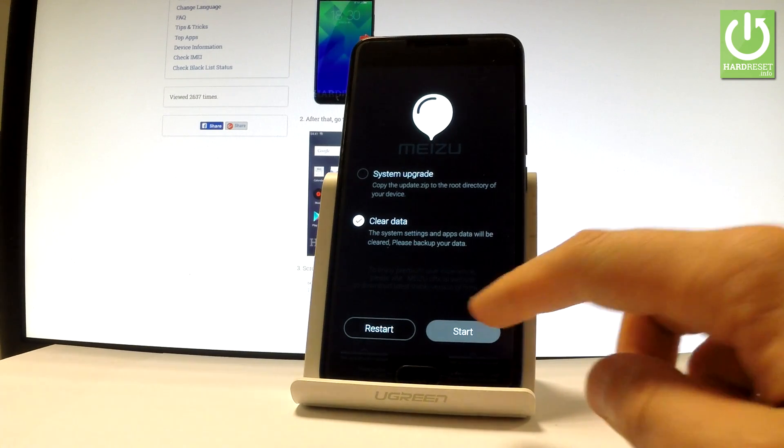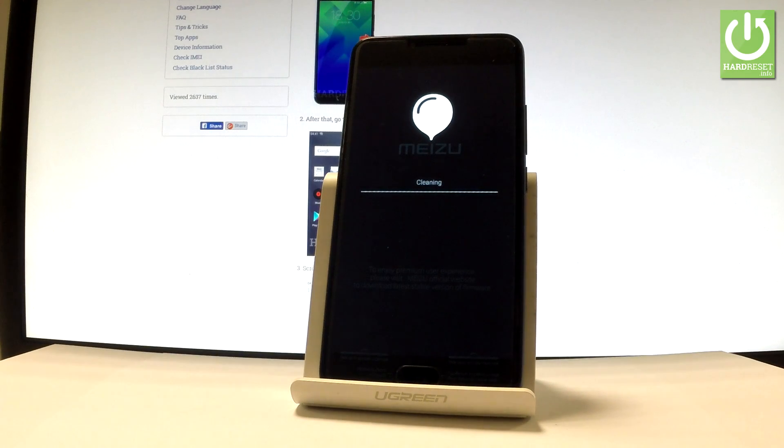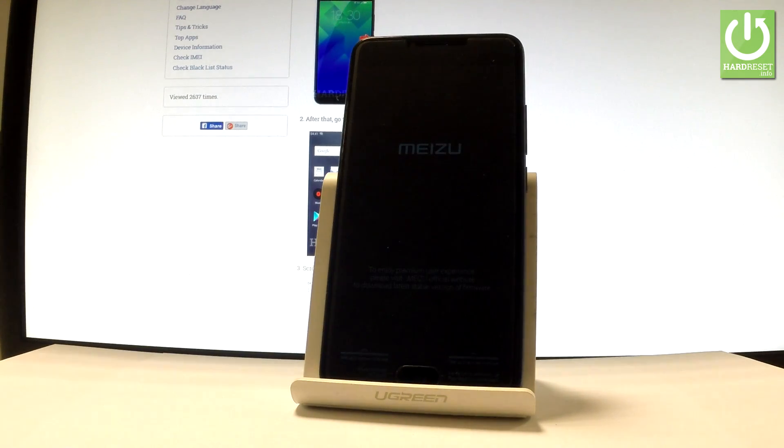Now let's tap Start to begin the hard reset operation. The device is now formatting the whole system.